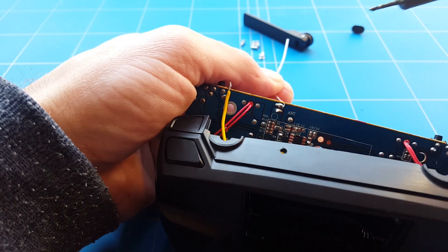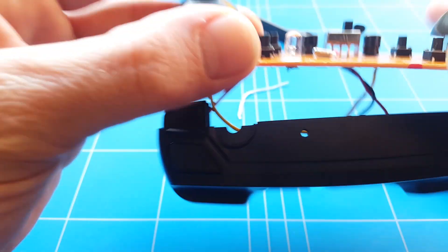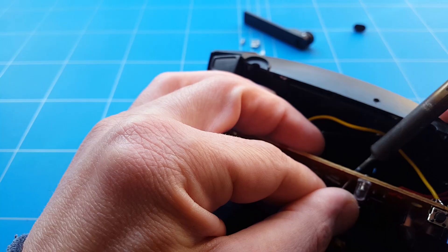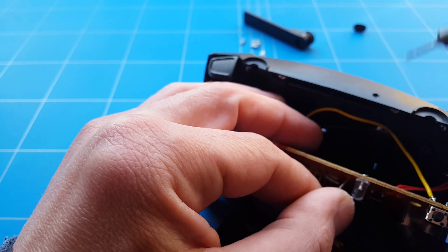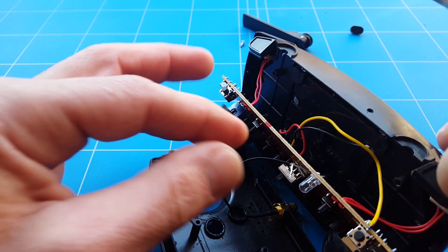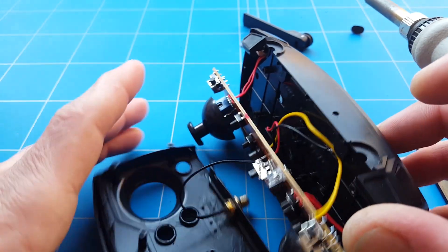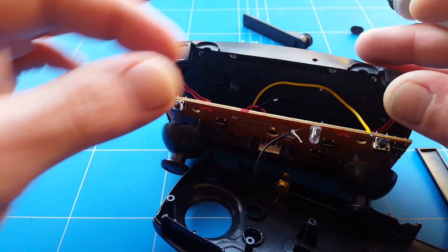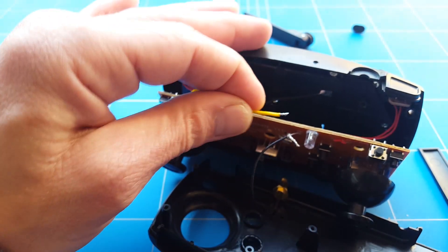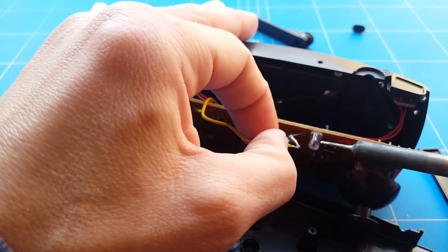Now we have to de-solder the original antenna — that was the antenna lead poking out. And like most difficult soldering, now we have to solder the positive lead to where the antenna used to be. It was a fiddly job, but we managed to solder the positive lead to the antenna lead. Now we need to be very careful — take the negative wire and solder that to the ground point.